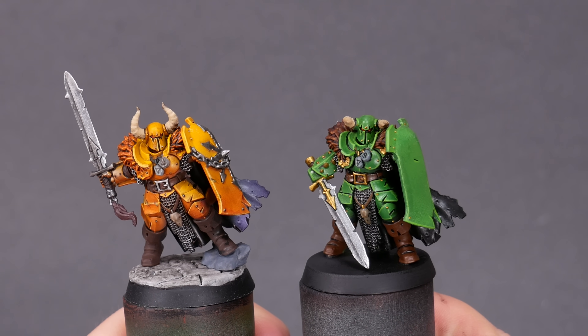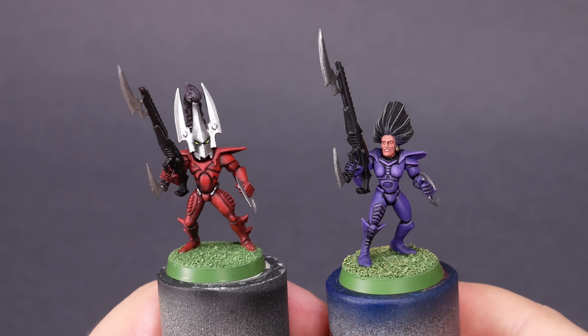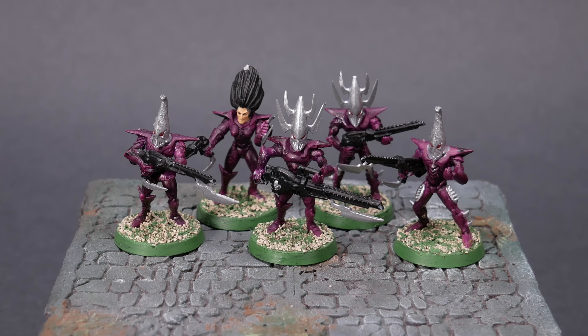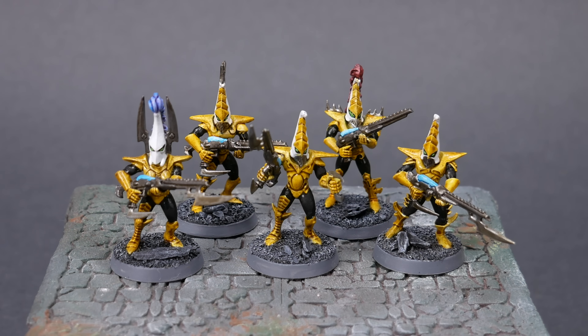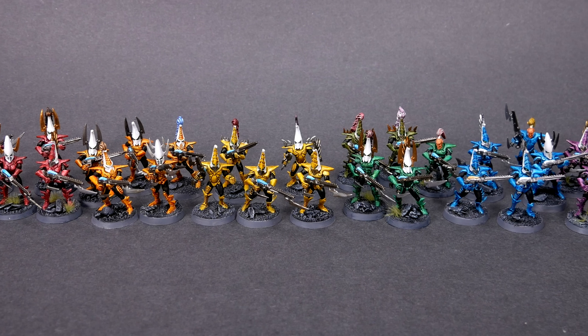One of the reasons I love painting minis is because I love colors. Finding colors that bring a model to life is a delightful little achievement. As a kid, when I got into Warhammer, I painted Red Squad, Blue Squad, Purple Squad, and Green Squad. 15 years later, I finally got around to painting Yellow Squad and Orange Squad. Finishing this trip around the color wheel makes me unreasonably happy.